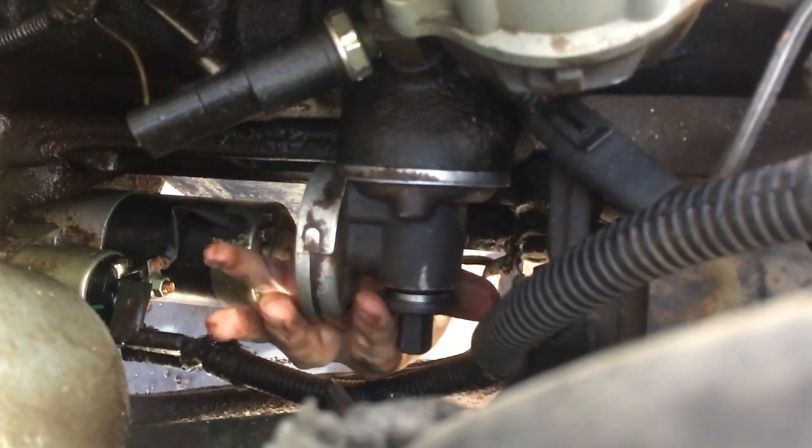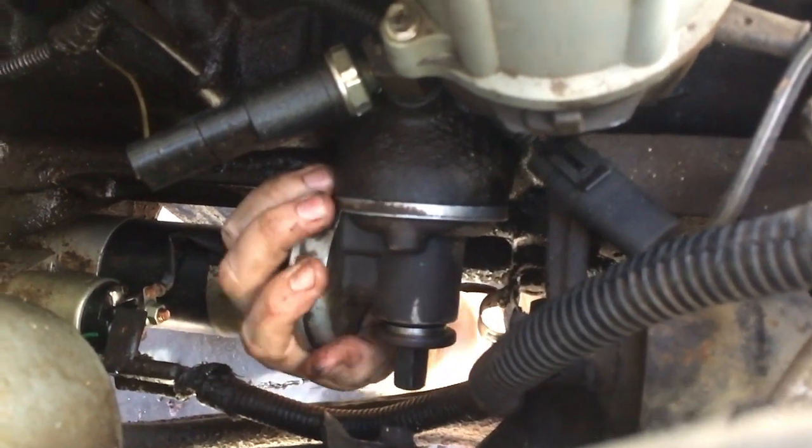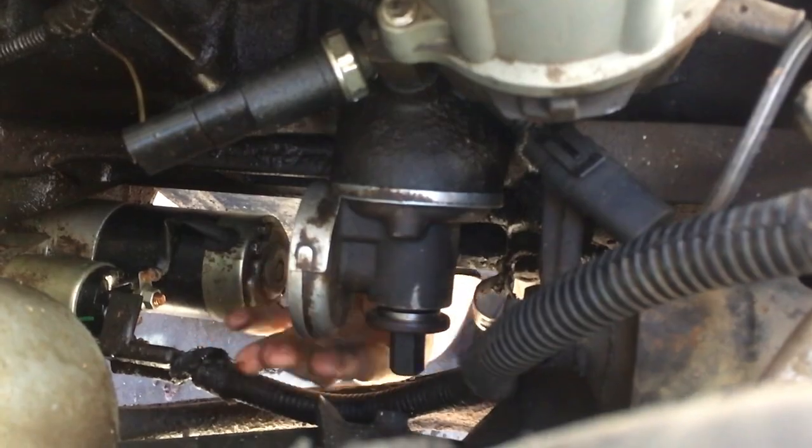The thing he's screwing in will pop out. Trust me, you just got to whack it, and then it'll pop right out.